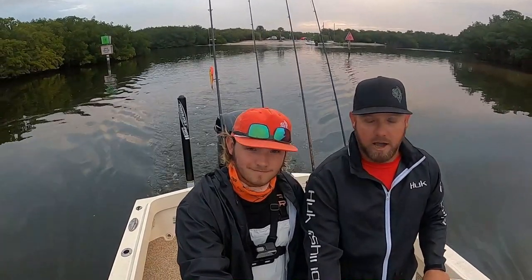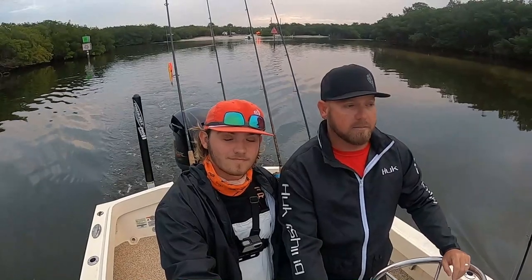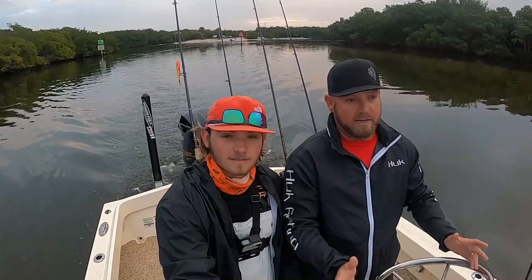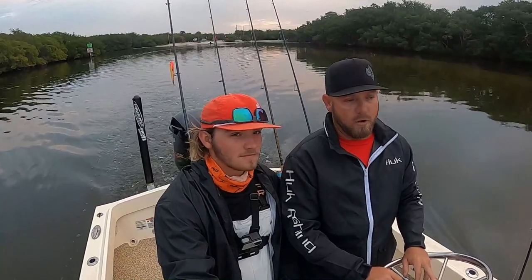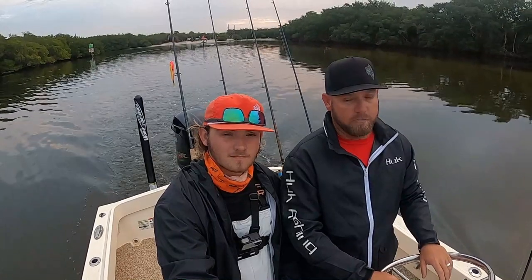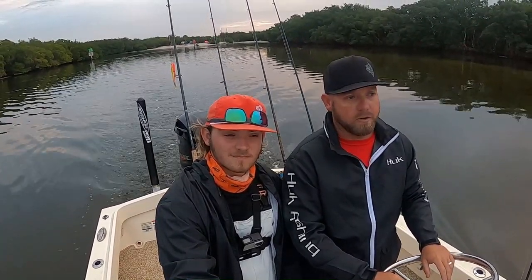Good morning guys. Captain William Wise here, Captain Caleb Wise, Bad Fish Charters. We're going to head out this morning to the Skyway Bridge to catch some bait. We're going to walk you guys through what we do personally to get our bait on a daily basis for our trips. I know there's sometimes a lot of confusion about how we get bait in deeper water, what kind of nets we throw, what we chum with. So this morning we're going to go out and take you step by step through it and hopefully it'll clarify some things and maybe somebody will learn something from it. We will see you at the bridge.